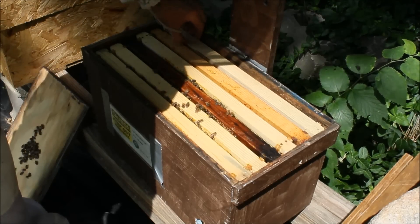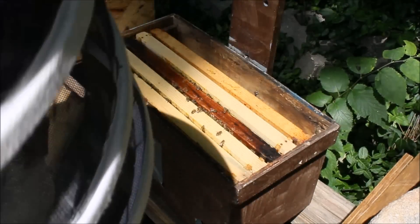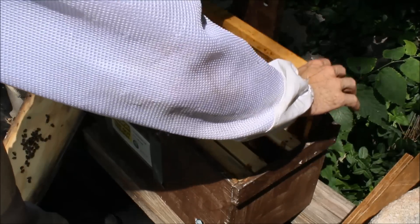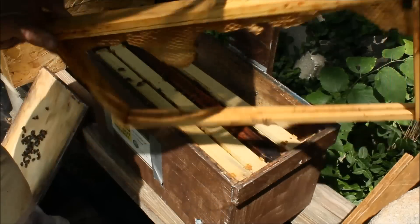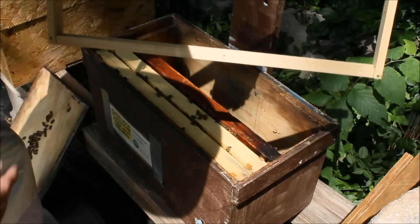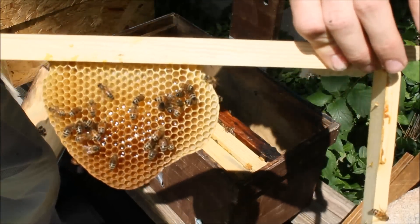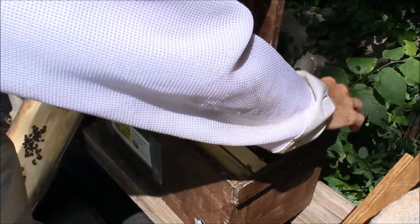We're going to put these girls into a nuc box for now. Nothing on the starter strips — simple as that — they have not done anything with these just yet. This was just some old comb from a previous hive; I left it in there because I thought it was a very nice starter strip. On this next frame, let's see what we've got — yeah, a nice little circle of comb with some honey in there, built right in the center, which is good because I don't think that one had much of a starter strip.